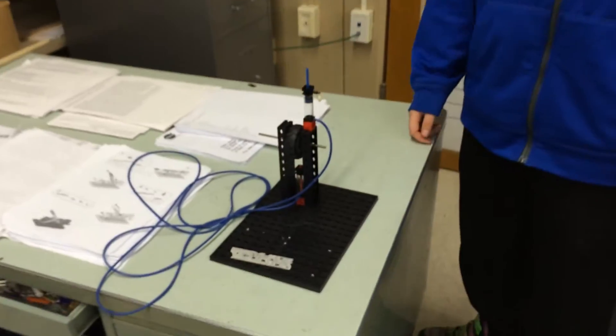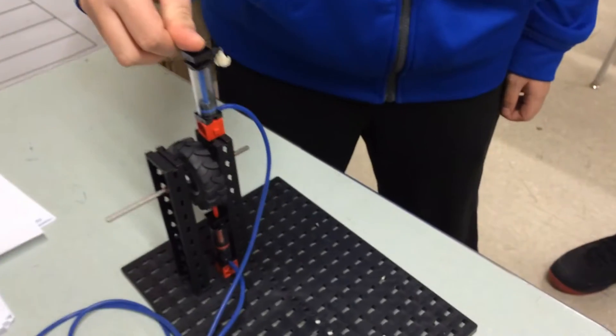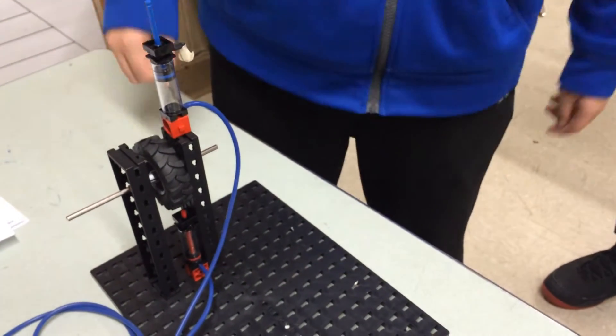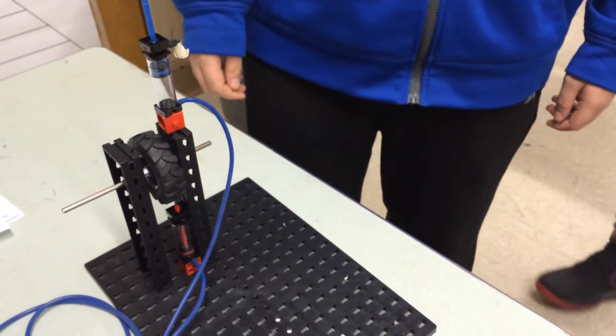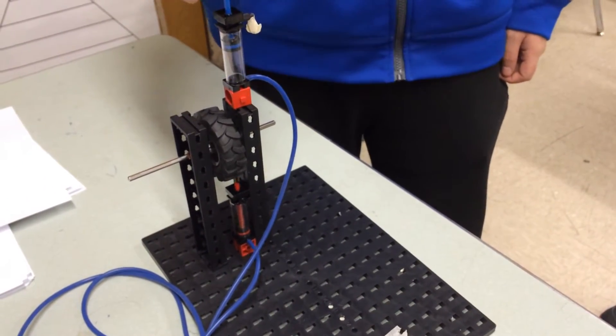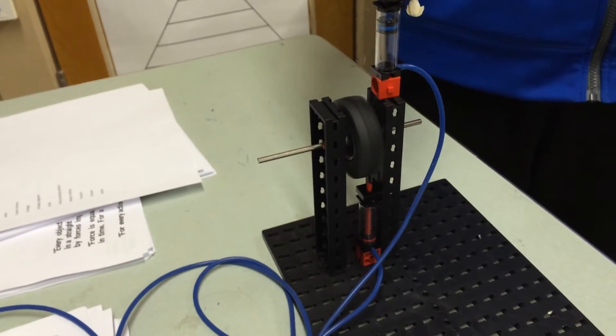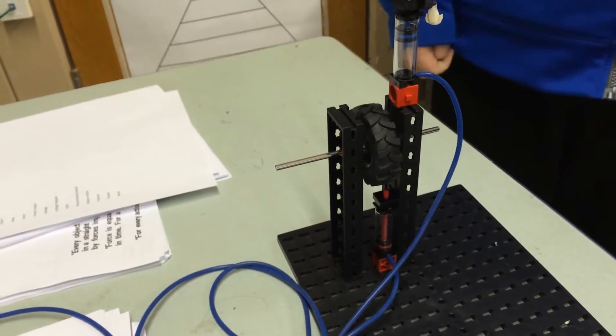Group 10: Tim, Andre, and Kyle, with the Bicycle Brake Project. How it works is you have the spinning wheel, and then the pressure pushes that thing up. Can you spin the wheel again? That works well.